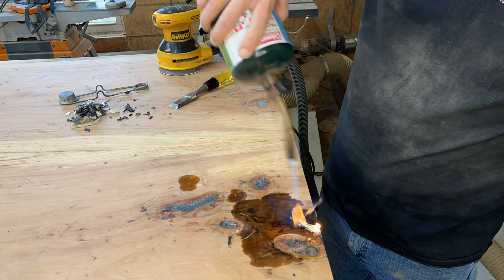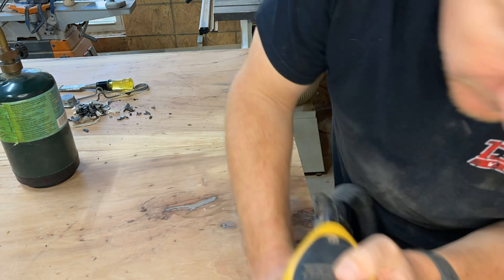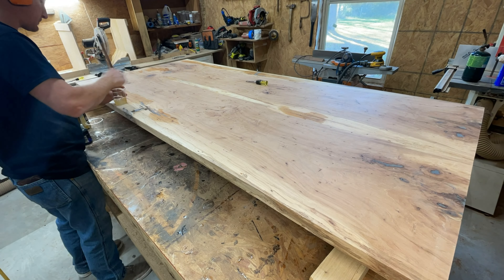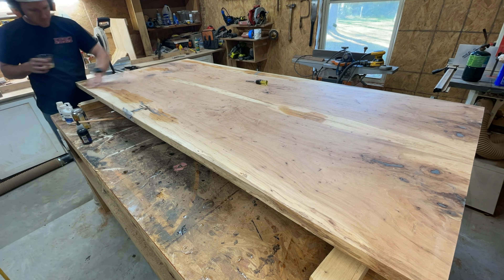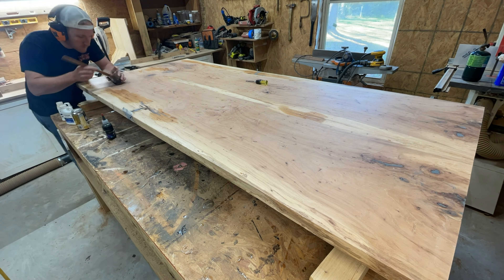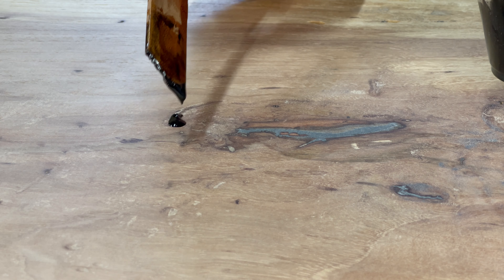After three rounds of sanding you get everything down flat, you think you're done, but then you start looking real close and you notice there are little bitty pinholes here and there. They're probably full of dust already, but if not you can fill those in. If they are full of dust you've got to get a little pick and pick all the dust out — it's just a tedious, tedious process, as you can see here.